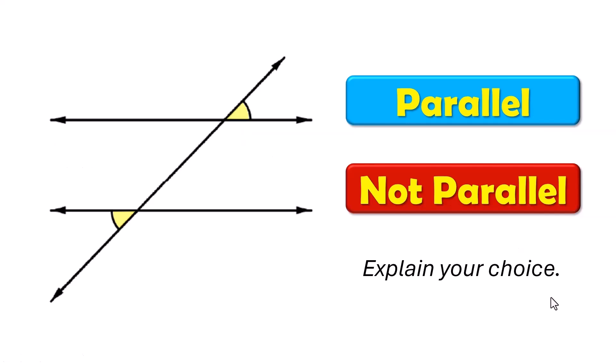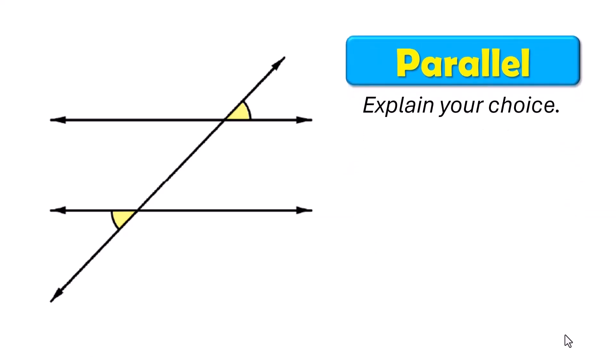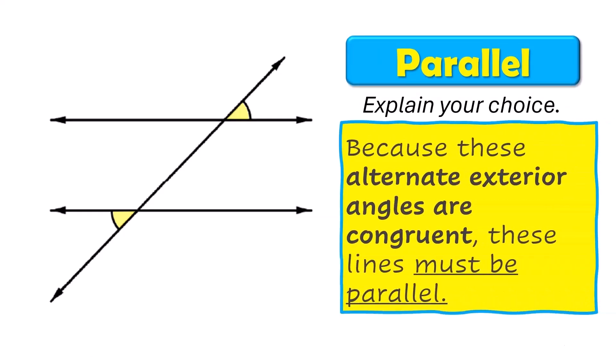Tell me if these are parallel or not parallel, and why. What do you know about these two angles? They are parallel, because these alternate exterior angles are congruent — they are each marked with one little arc, which means those two are the same size, so these two lines must be parallel.